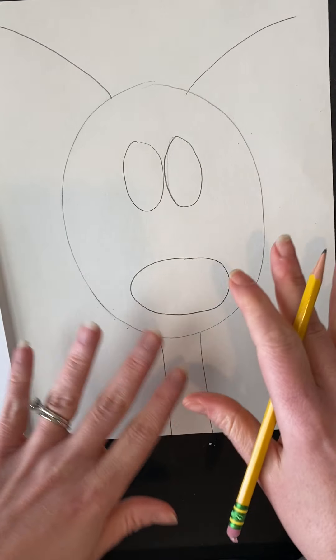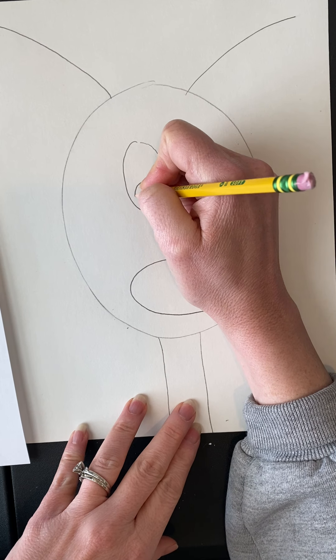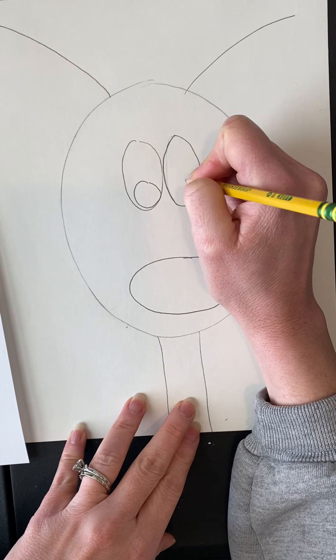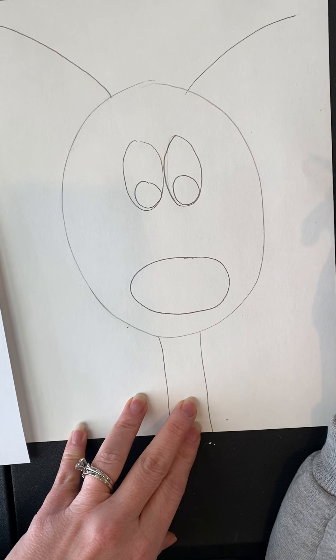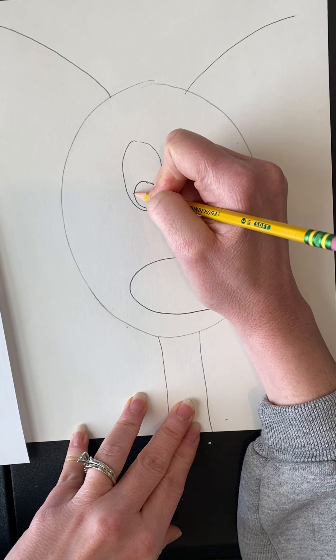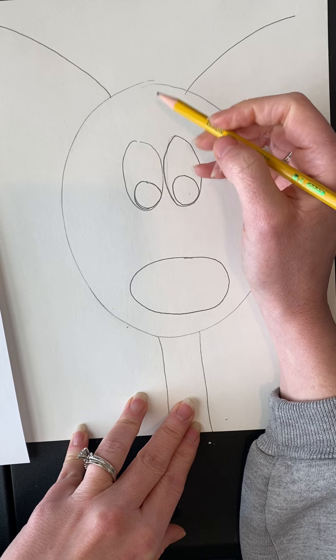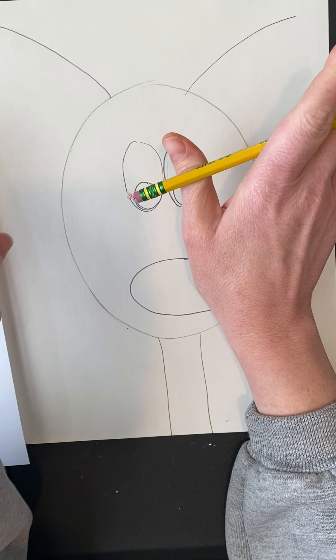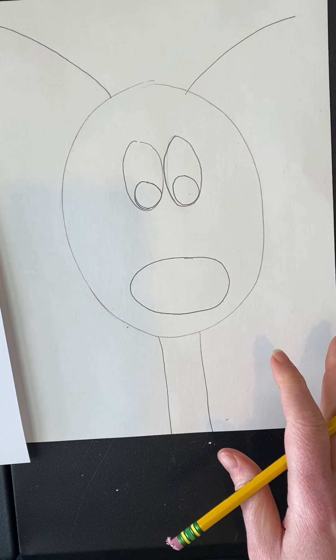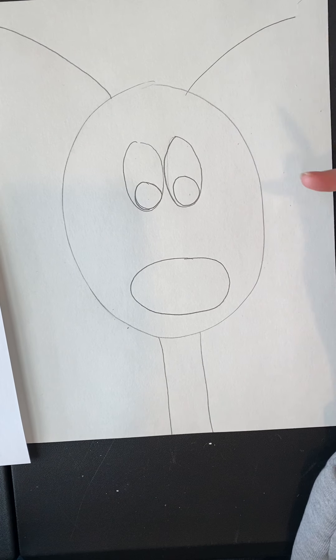Next, add some circles inside the oval eyes — this is where you give your reindeer personality! You can put the pupils at the bottom like mine, or one up and one down so he looks cross-eyed and silly, or both up like he's looking at the sky. It's really up to you.